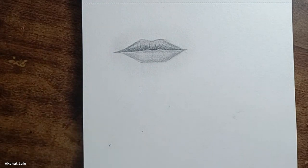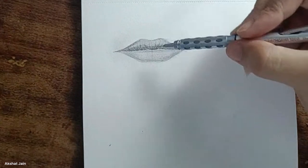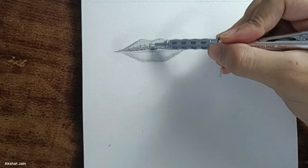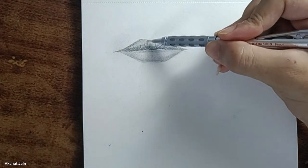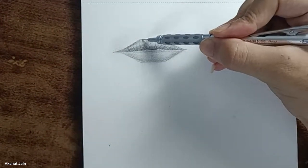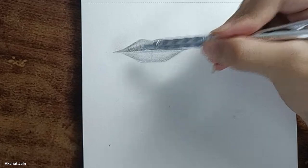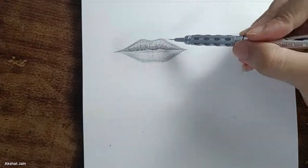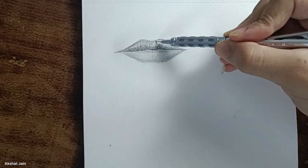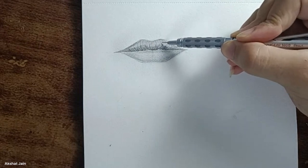The same thing we're going to do from the upper portion of the upper lips — just not so much. Very lightly, with very few strokes, draw very lightly. The right portion also, very lightly. The upper portion should not be dark — it should be light, as this is the detailing portion.